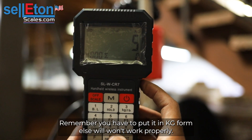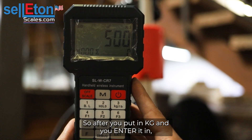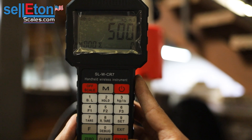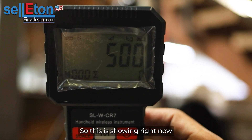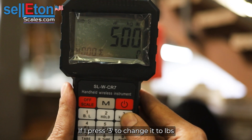Remember you have to put it in kg form or it won't work properly. After you put in the kg value, press enter. And there you go — it's now showing 500 kg. If I press three, it'll change it to pounds.